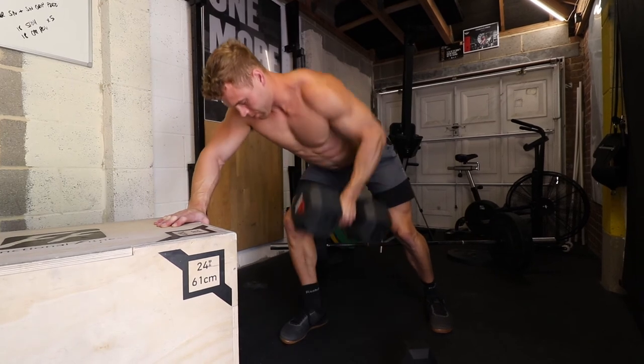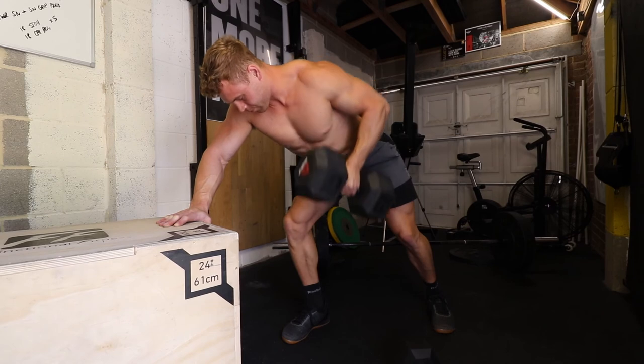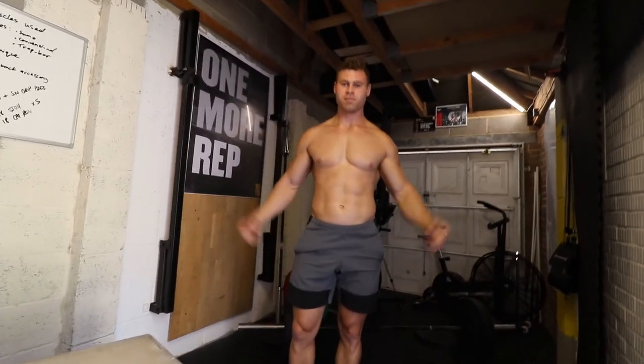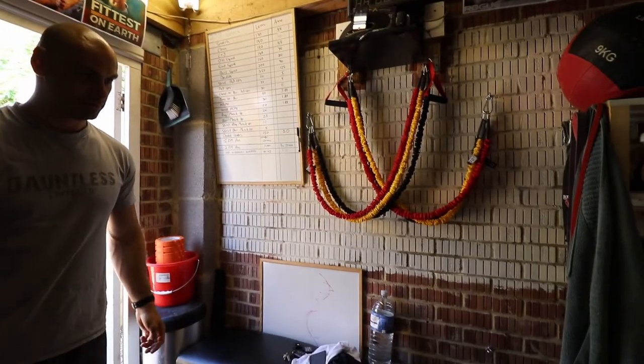Single arm dumbbell rows: nice slow movement, you want to squeeze at the top.